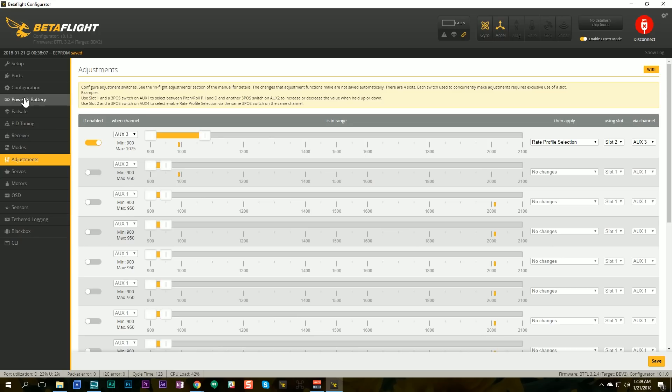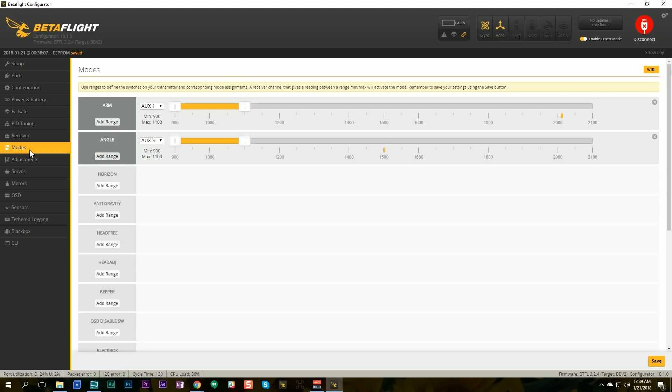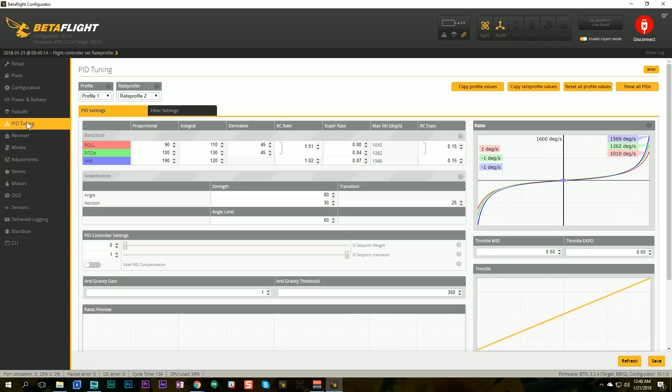In the modes tab I can see it's in angle mode now, and now it's not in angle mode. Switch up is angle mode, switch center is not. As I flip the switch, it switches between rate profile one and rate profile two. So that is working. The next thing we need to do is set up some custom mixing on the Taranis.